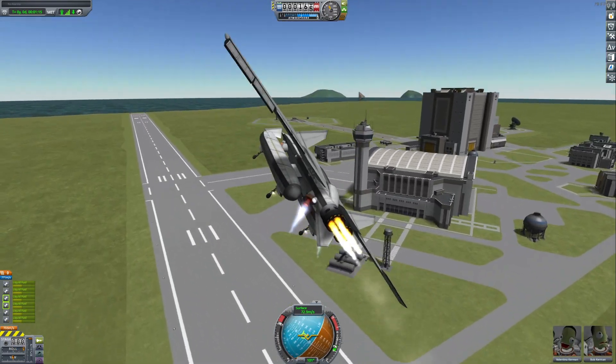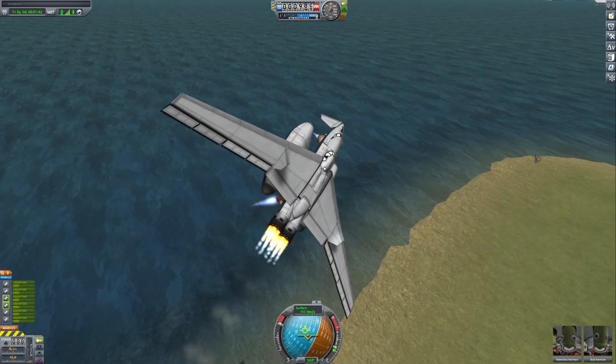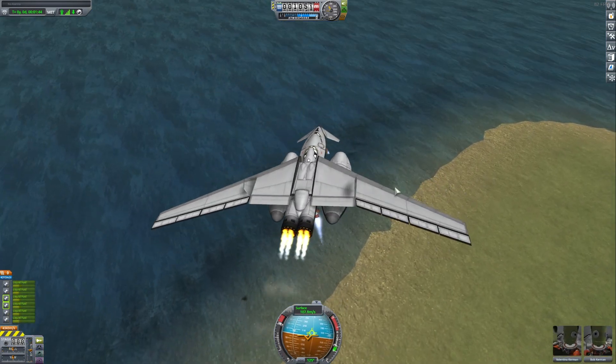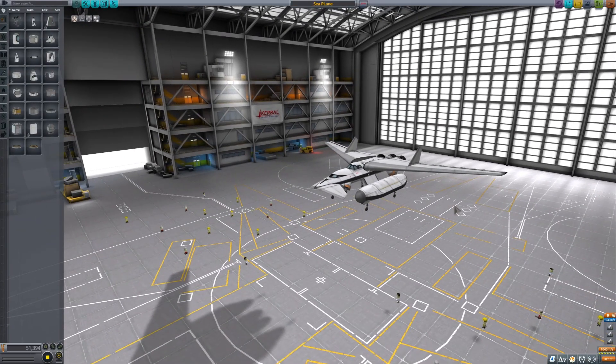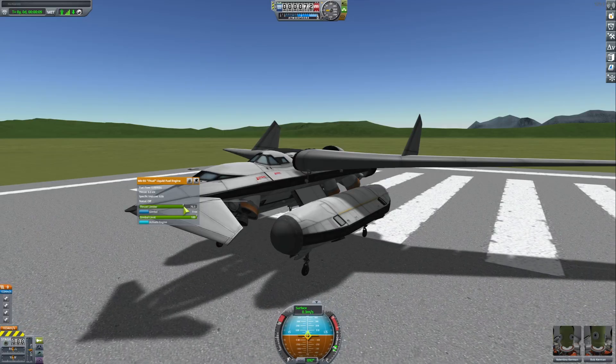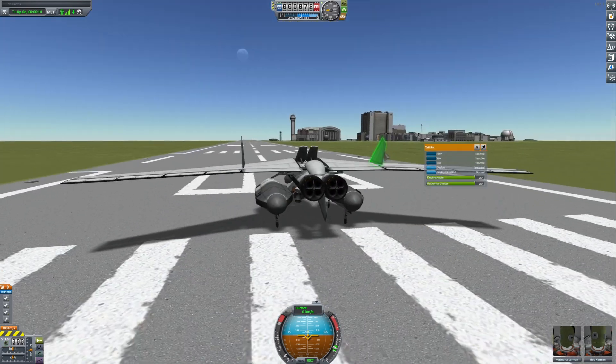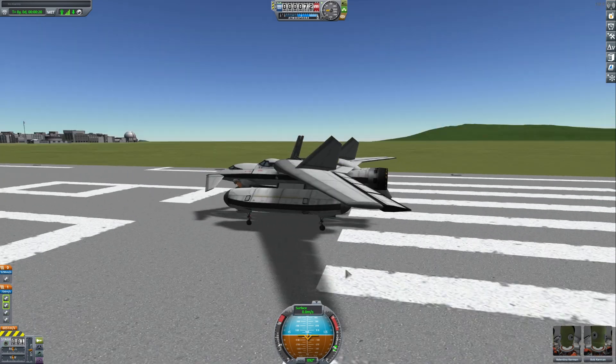Now it can take off really easily. I think one more should do it. Seven point five — okay, I think this is it. Time to take off with a seaplane VTOL, one of a kind.